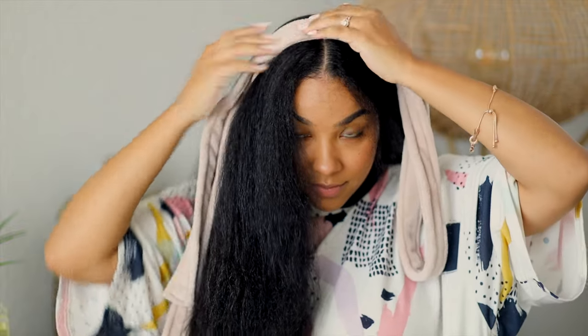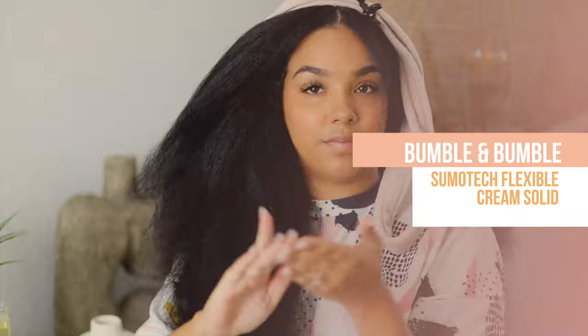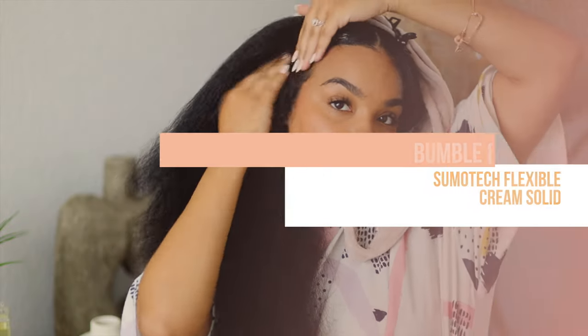Now for the fun part. You're going to take your robe tie — I folded mine in half, but you can skip this and just use the entire thing if your hair is longer than mine — and you're going to pin this to the top of your head. This is what you're going to be wrapping your hair around. And I'm adding the Bumble and Bumble Sumo Tech Flexible Cream Solid to lay down my edges.